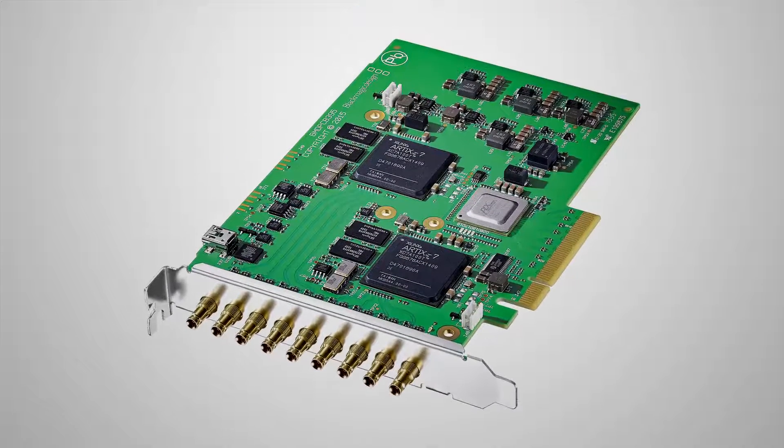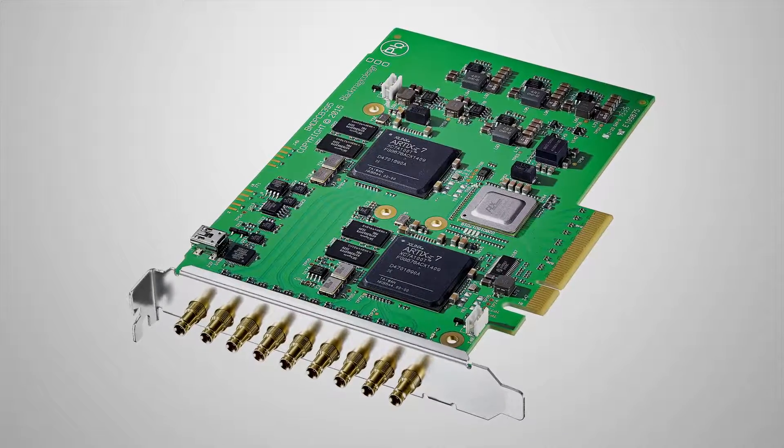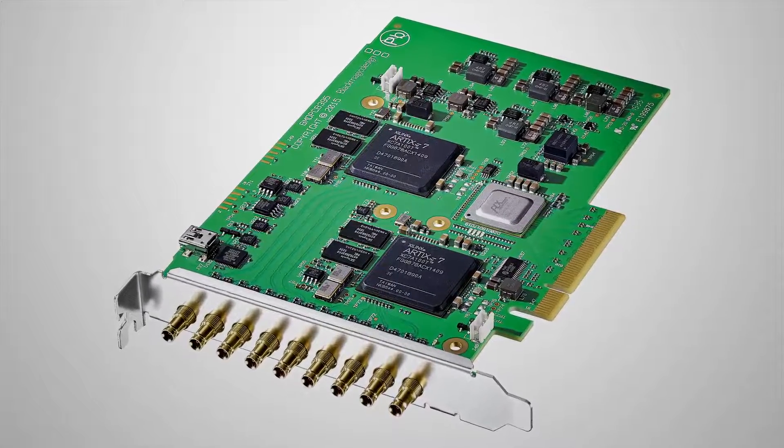Another new announcement here is our new DeckLink Quad card — the DeckLink Quad 2. The original DeckLink Quad had four SDI ins and four SDI outs. This new version has eight SDIs that can be either in or out, so people could configure it as a seven input, one output device, or one input, seven output device, or any combination in between. It's designed for OEM groups using our cards in their products, and we have a full SDK available to access and change whether each port is an input or output — exciting for both end users doing their own development and for our OEMs.